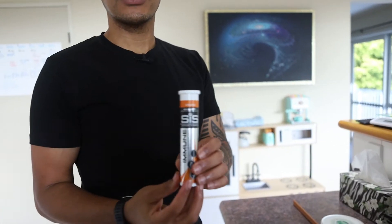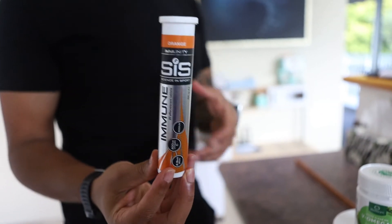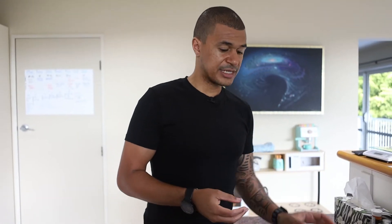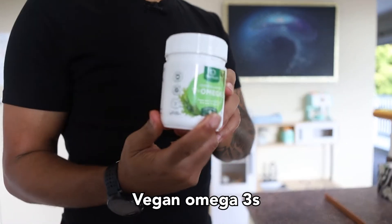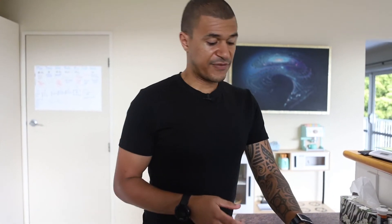Then I'll have some electrolytes, and this one has added vitamin C — especially during these times with COVID around, it's important to have good levels of vitamin C. Then I'll have some vegan omega-3s, which is DHA EPA. I'll have two of these tablets, really good for brain health and good fats.